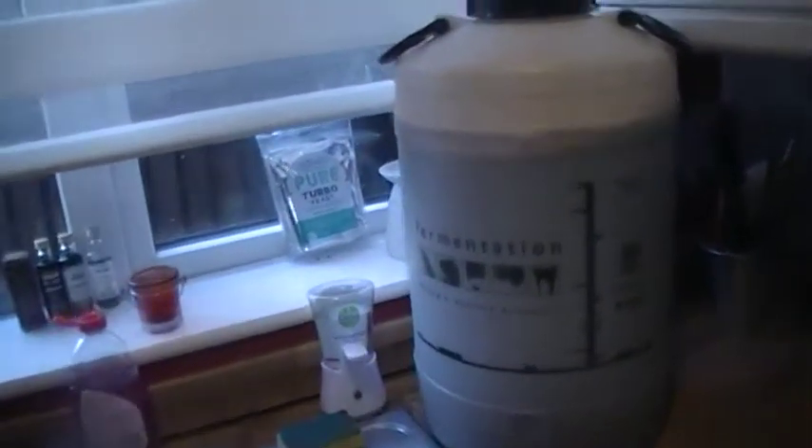Replace the lid — so yeah, there we are, putting the lid back down, nice and tight. Get that seal and give it a bit of a swish round.